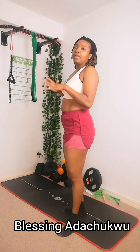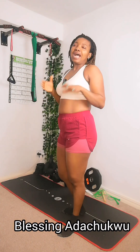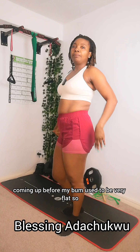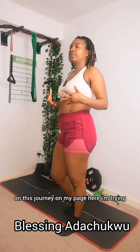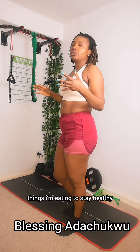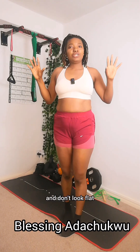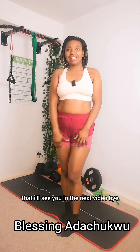These are simple things I'm doing at home to maintain this body. This is my journey to fat loss and building more muscle — I don't want to lose weight and look flat. You can see my abs coming up and before my bum used to be very flat. On this journey I'm trying to show people the things I'm doing and things I'm eating to stay healthy and fit, and most importantly how I'm building my body to keep my curves and not look flat. I'll see you in the next video, bye.